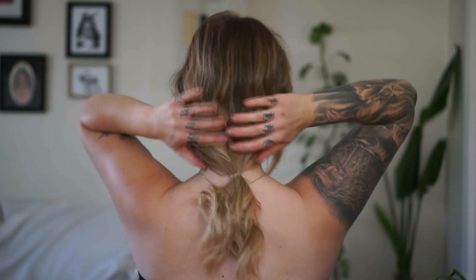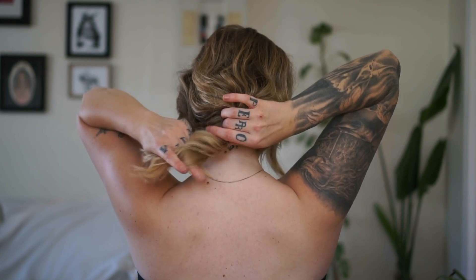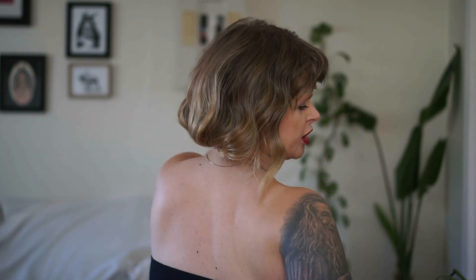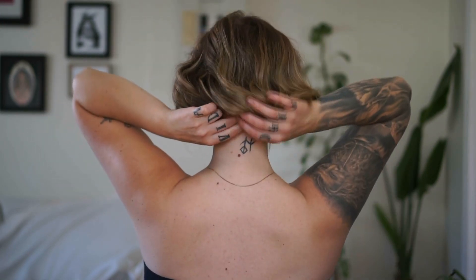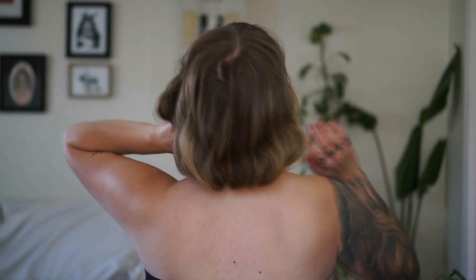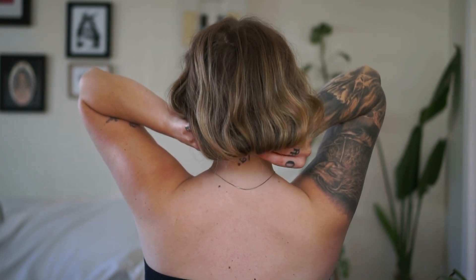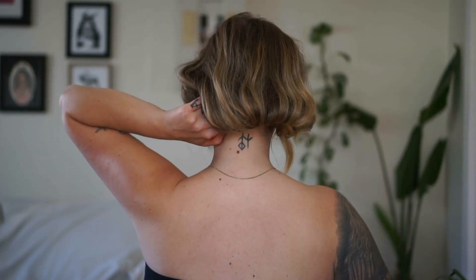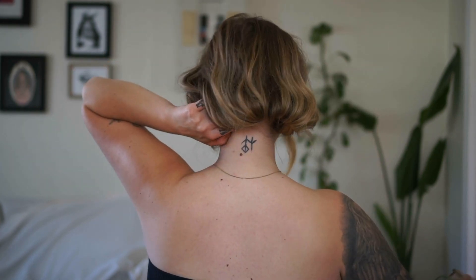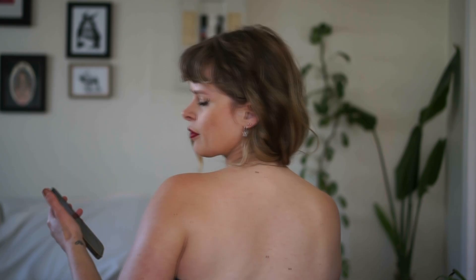Before we get to pinning, we're going to flip the ponytail underneath. I'll twist the ends so they stick together a little better. It's easier to pin if you tip your head back — you can see where my fingers are, pushing the hair right up against that braid underneath. Leaning back gives you space to work. Where you're holding the hair with your fingers is where you want to pin it — crisscross those bobby pins.